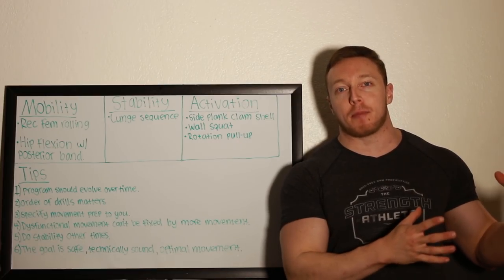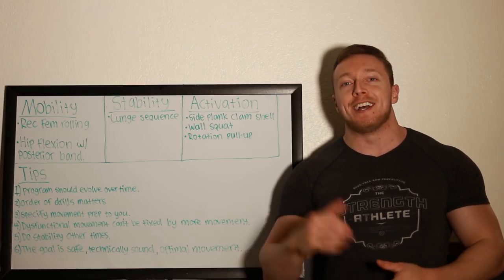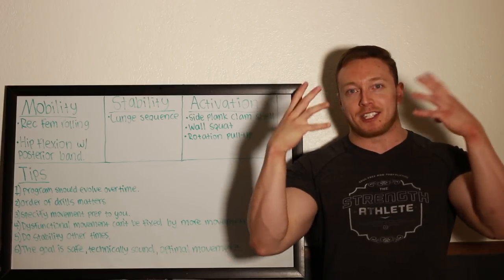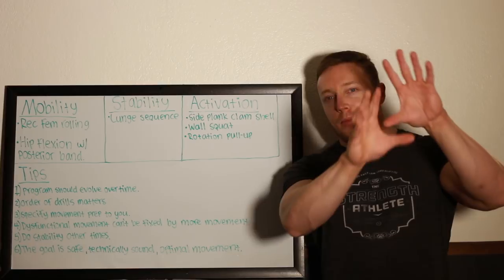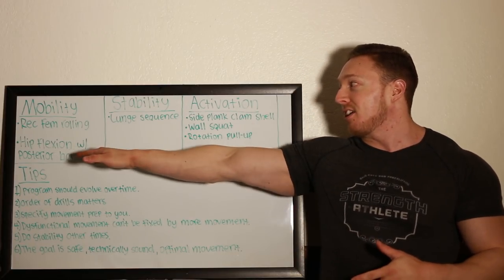The other day when I posted the upper body movement preparation video, a lot of people requested that I do it for the lower body, so that's what I'm doing today. Excuse the messy look — I just got back from the gym, and excuse the shadowing. I'm having to blind myself with this really bright light because it's nighttime so you guys can read what I'm writing here on this board.